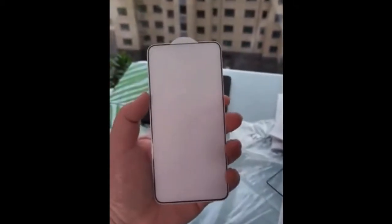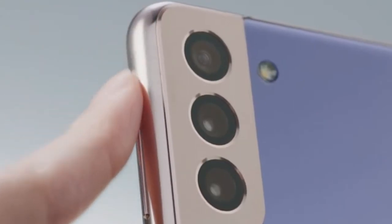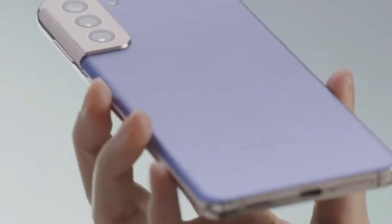First let's talk about the Samsung Galaxy S22 and S22 Plus. As we already know, the design of these devices is going to be almost the same as the Samsung Galaxy S21 and S21 Plus — the same rounded corner design and same camera group design.